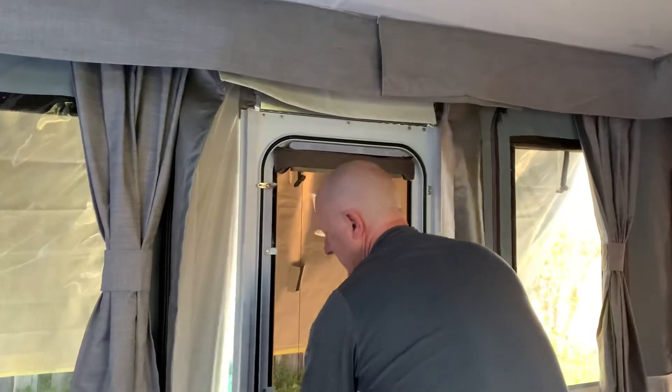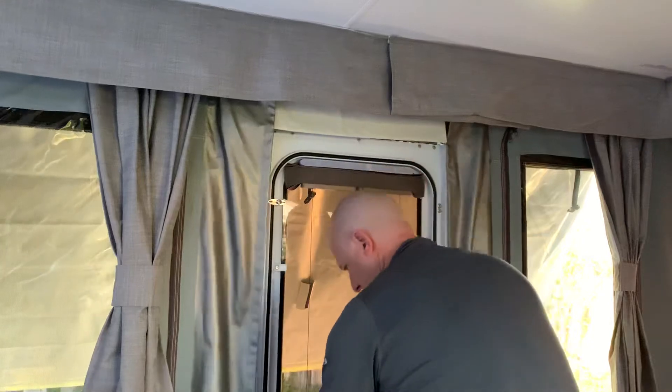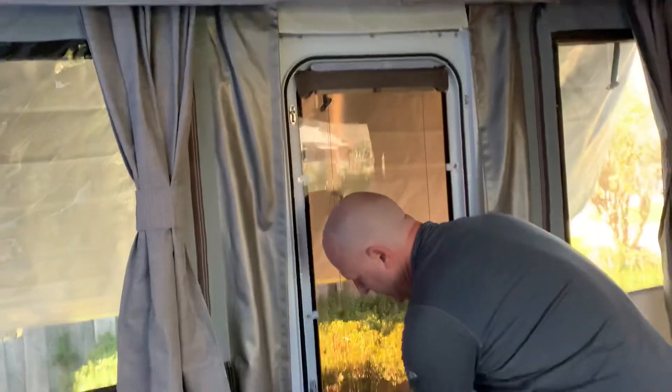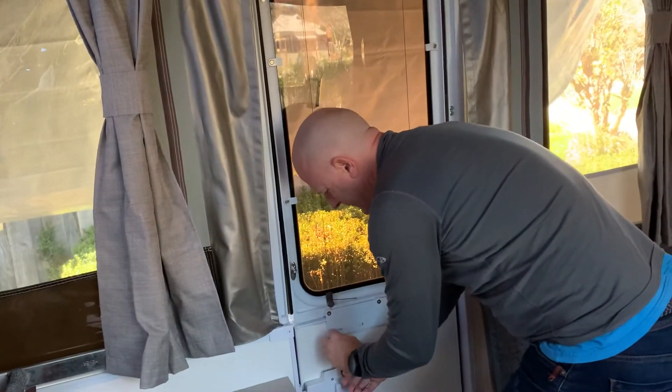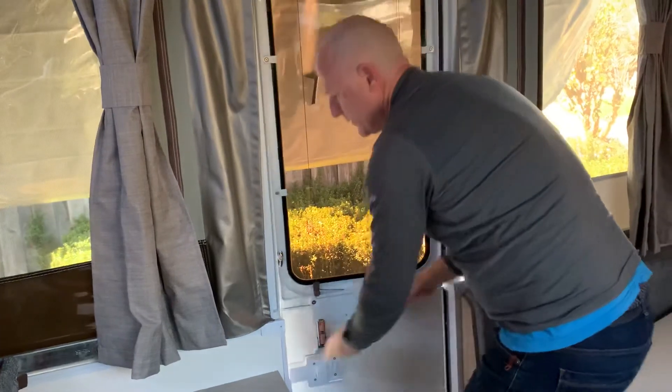In the case of just attaching all the velcro, un-shipping the door, connecting this bracket here — and you should now have a door.